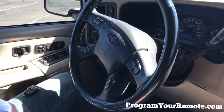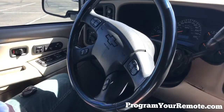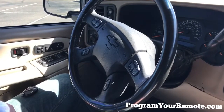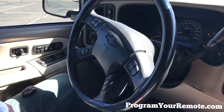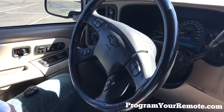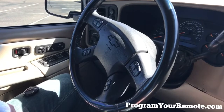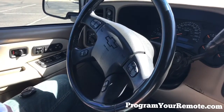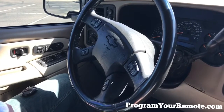Welcome to Program Your Remote. Today we're going to be looking at a remote programming procedure for GM trucks and SUVs, late 90s through about the mid-2000s. A complete list of vehicles this procedure works on is in the description box below. You'll also find the step-by-step instructions we're about to go over, as well as a link to our website, ProgramYourRemote.com. So let's get started.